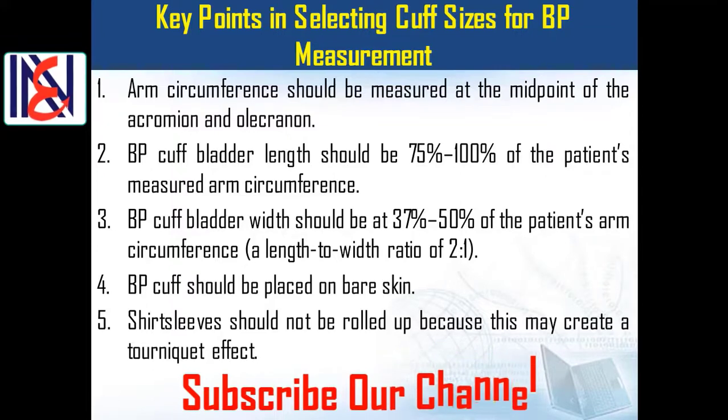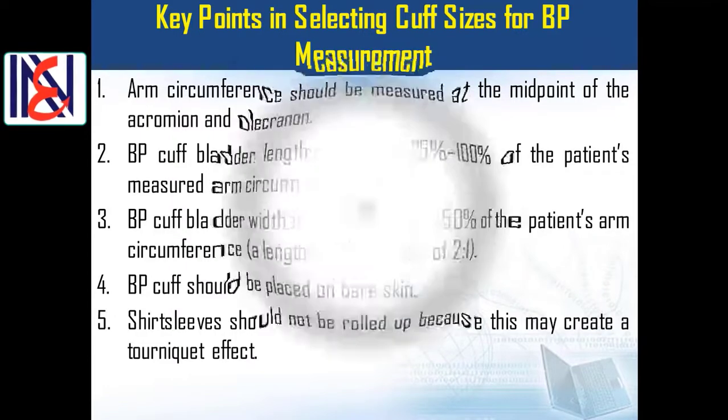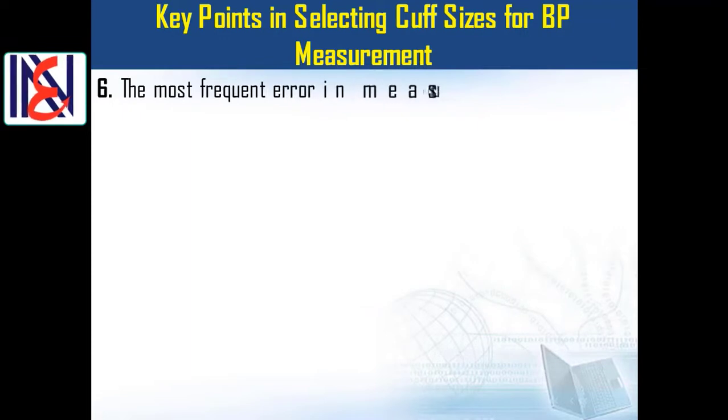Key point 4: Blood pressure cuffs should be placed on bare skin. Key point 5: Shirt sleeves should not be rolled up, because this may create a tourniquet effect. Key point 6: The most frequent error in measuring office blood pressure is miscuffing, with under-cuffing of large arms accounting for 84% of miscuffings.